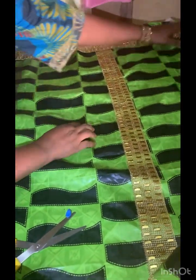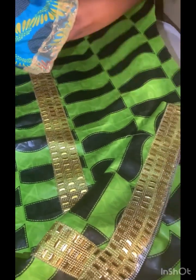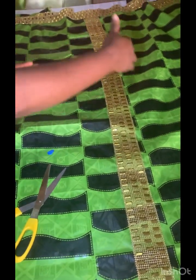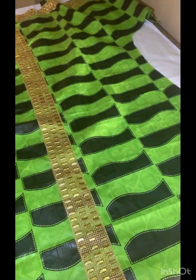Now I will stitch the body of the clothes like this. For both sides I will be taking the measurements and stitch it down. If you find this video helpful, don't forget to subscribe — bye for now.